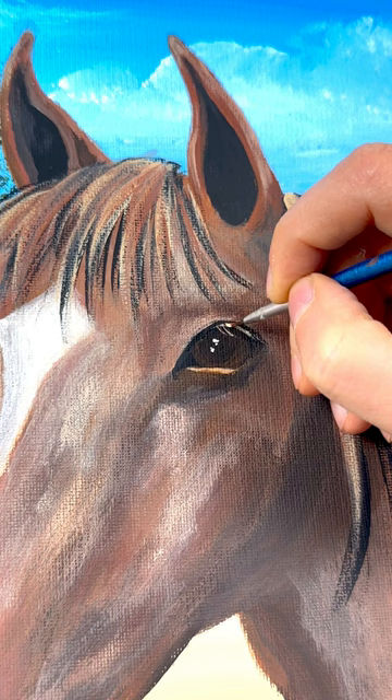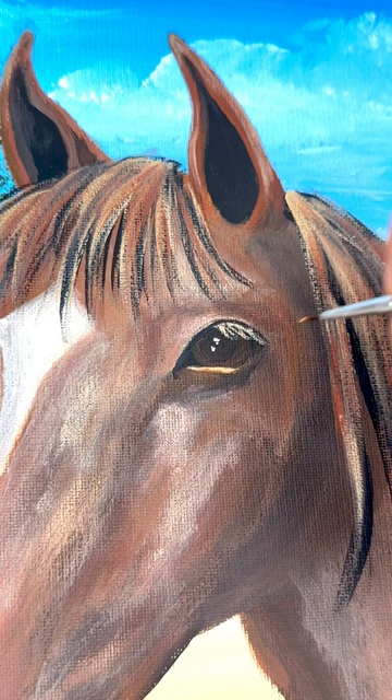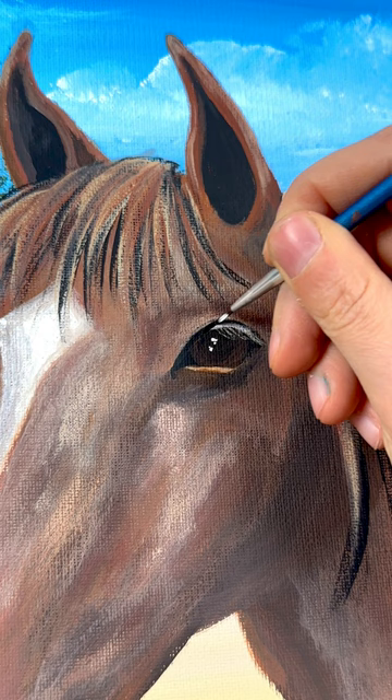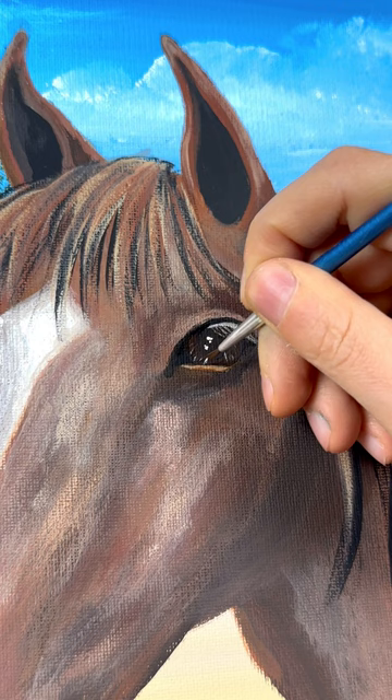And don't forget eyelashes — that's so important with a horse. Their eyes are so soulful, so look at pictures of horse eyes and really get some detail. I'm taking a brighter tan-reddish color and adding those in, then a little bit of white on top to make it look like they're connected to the eye. Let's also add in the iris — little tiny white ticks in there to look like the light is shining in those as well.